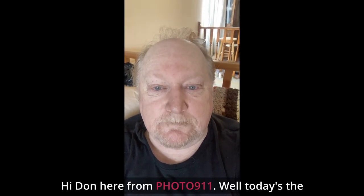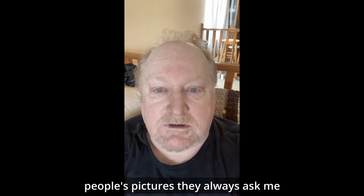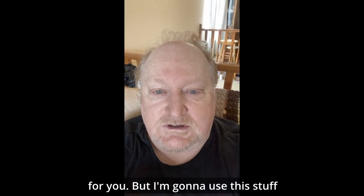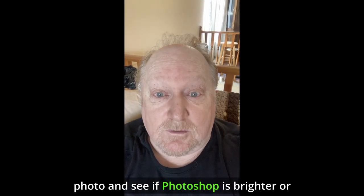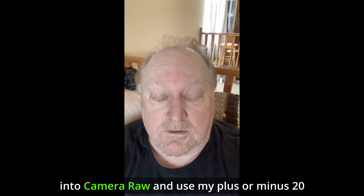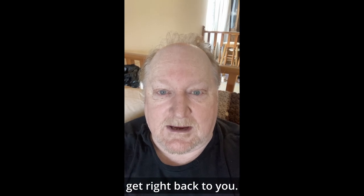Hi, Don here from 40911. Today's the day where I see if Photoshop or real life has whiter teeth. When I work on people's pictures, they always ask me, 'I should have brushed my teeth.' Well, that's no problem — I'll make them whiter for you. But I'm going to use this whitening stuff here, brush my teeth and not touch a photo, and see if Photoshop is whiter than real life. I'll take a pic now and get right back to you.